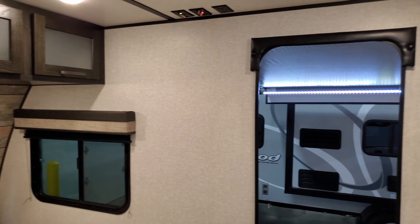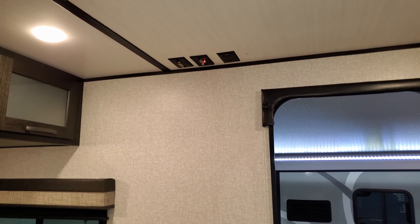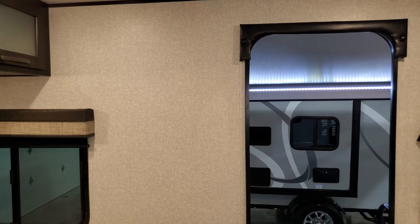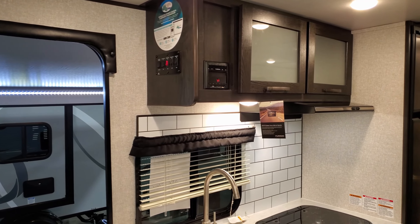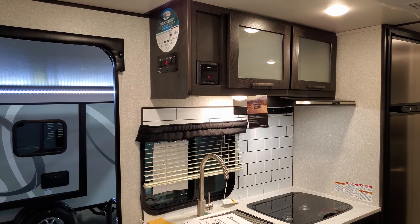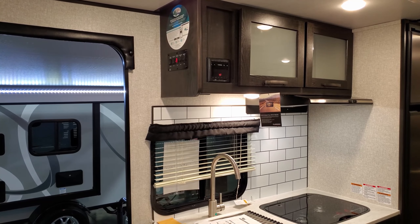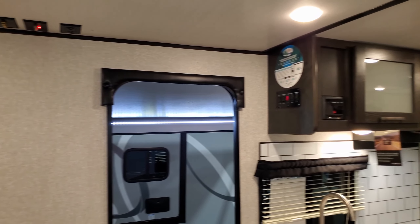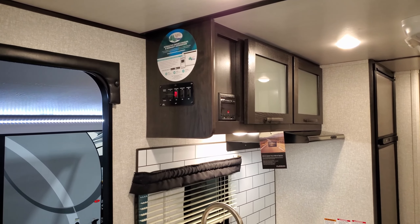Over here by the entry door there are TV hookups on the ceiling, giving you an area to mount a flat-screen TV. It also hooks into the stereo system where you can plug in an HDMI and play content through it — it doesn't play DVDs natively but you can connect that way. There are also connections up there, along with some controls for your awnings and lights.